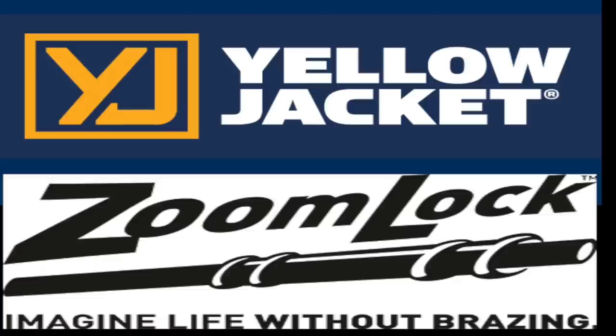The following video is brought to you by Yellowjacket, nearly 70 years of quality HVAC tools, and Parker Sporlin. Check out the Zoom Lock from Parker Sporlin and imagine a life without brazing.